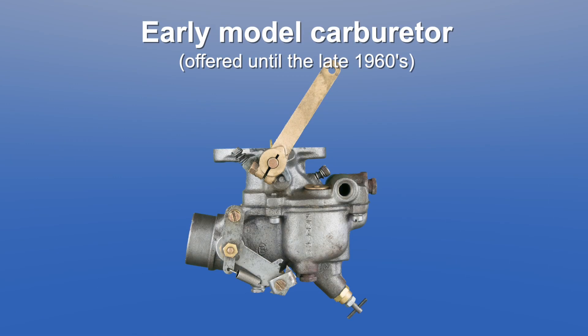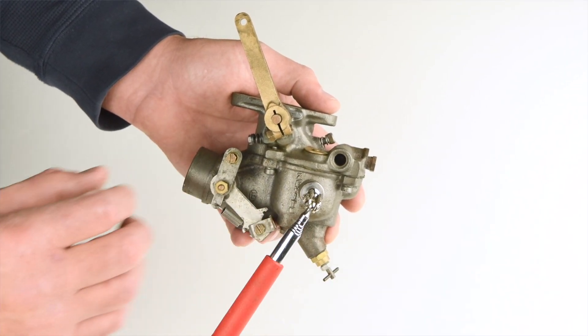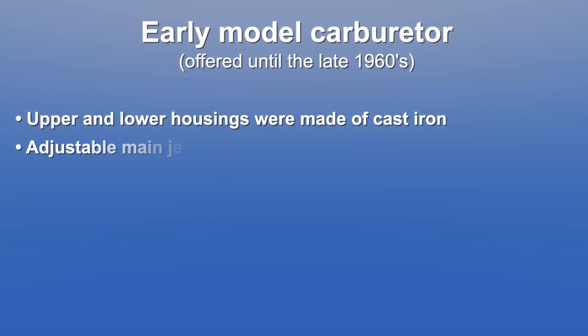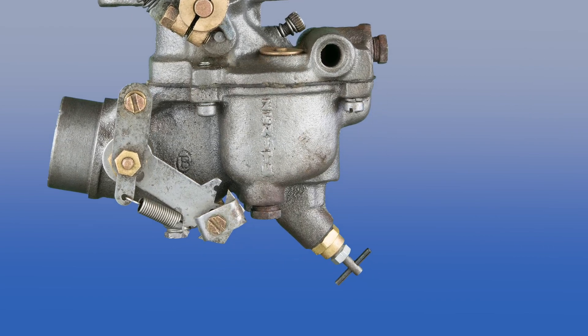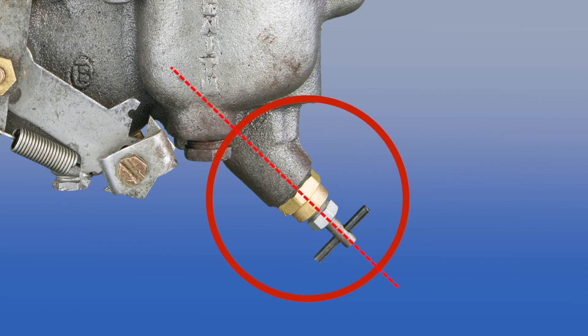First, let's take a look at the early model carburetor offered until the late 1960s. The first indicator that you have an early model carburetor is that the upper and lower housings were made of cast iron. The use of a magnet will help confirm this — if your housing is magnetic, it's an early model. Adjustable main jets were standard on early model carburetors, adjusted by a small T-handle which extended out of the bottom of the carburetor at a downward angle. If you see an angled adjustable main jet, you have an early model carburetor.